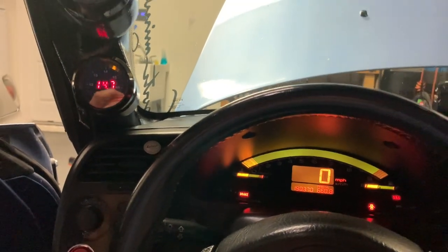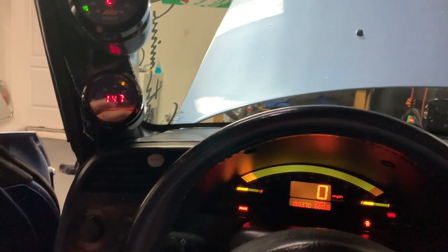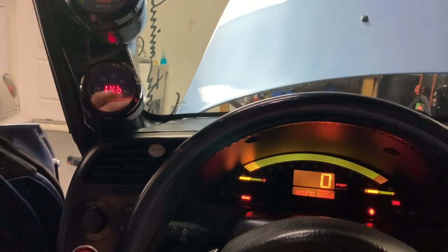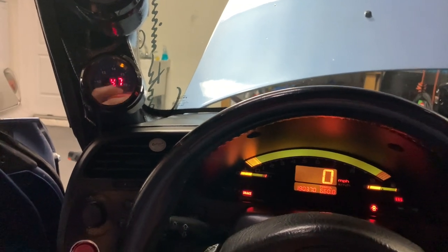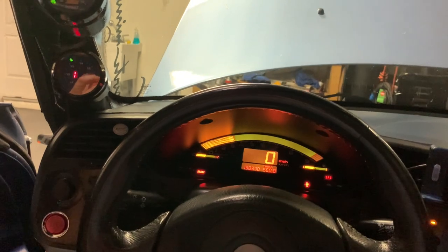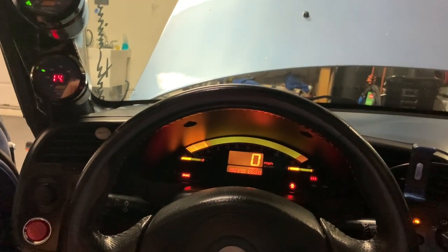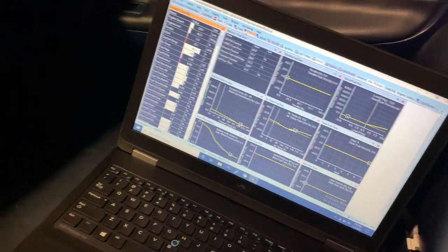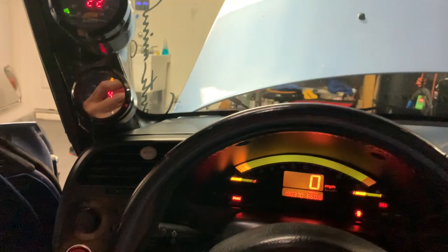At 0 inches of vacuum it's about 13 to 13.3, part throttle's about 14.0 at around 8 to 10 inches of vacuum. Throttle response is good, deceleration is good, so I think that about wraps up the part throttle tuning.